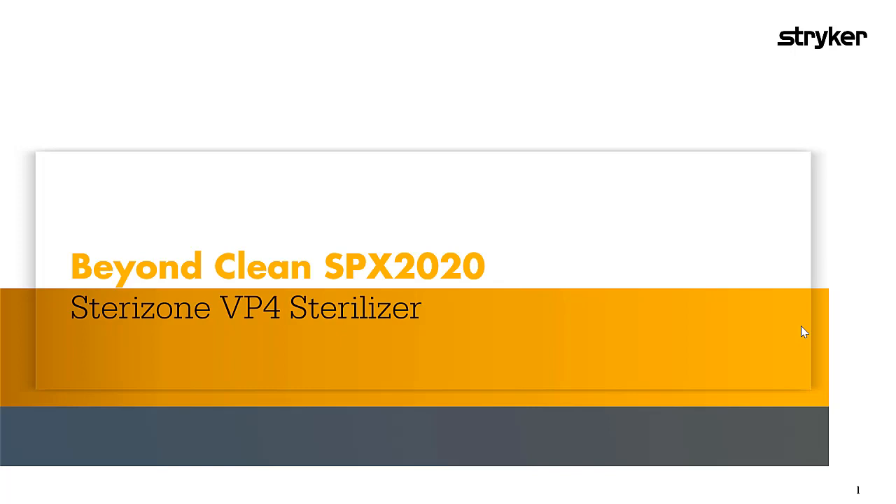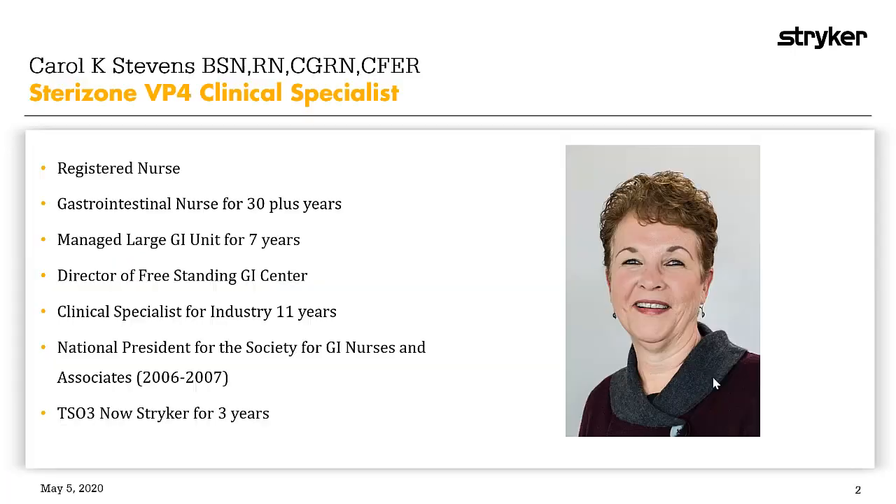Carol is a GI nurse by trade, but has been training SPD staff on the SteroZone VP4 Sterilizer for the past three years. I'm a registered nurse and have been a gastrointestinal nurse for 30 plus years. I managed a very large GI unit in Connecticut for seven years prior to coming to industry as a clinical specialist 11 years ago.